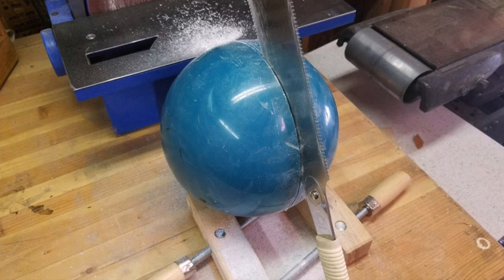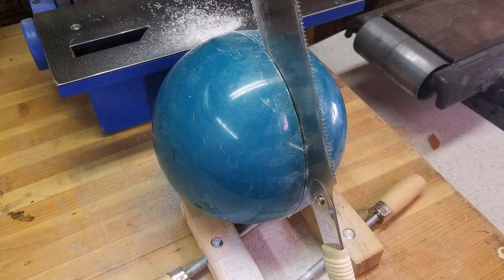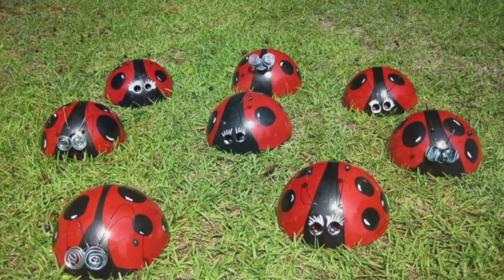There's instructions on how to cut them in half. And why would you want them cut in half, you ask? How else you gonna make lawn ornaments in the shape of ladybugs, silly?